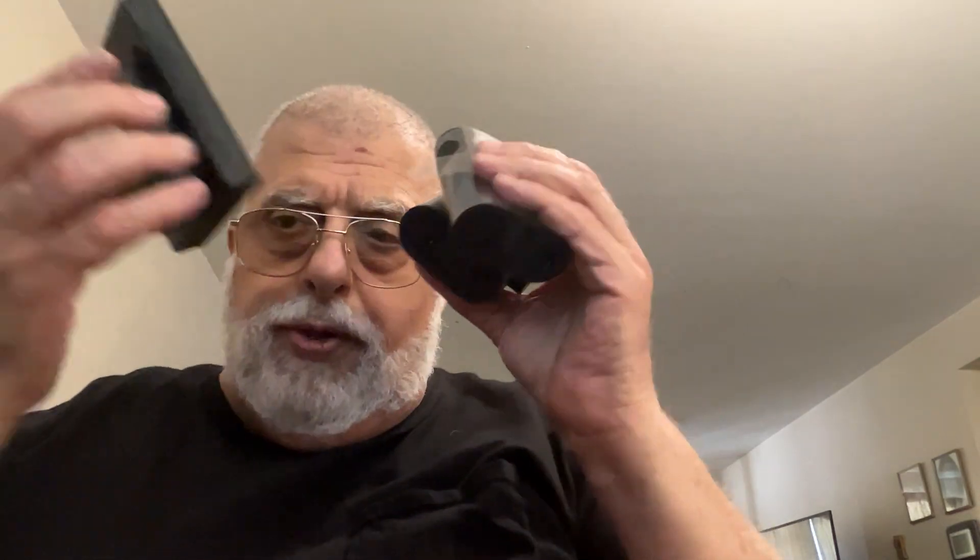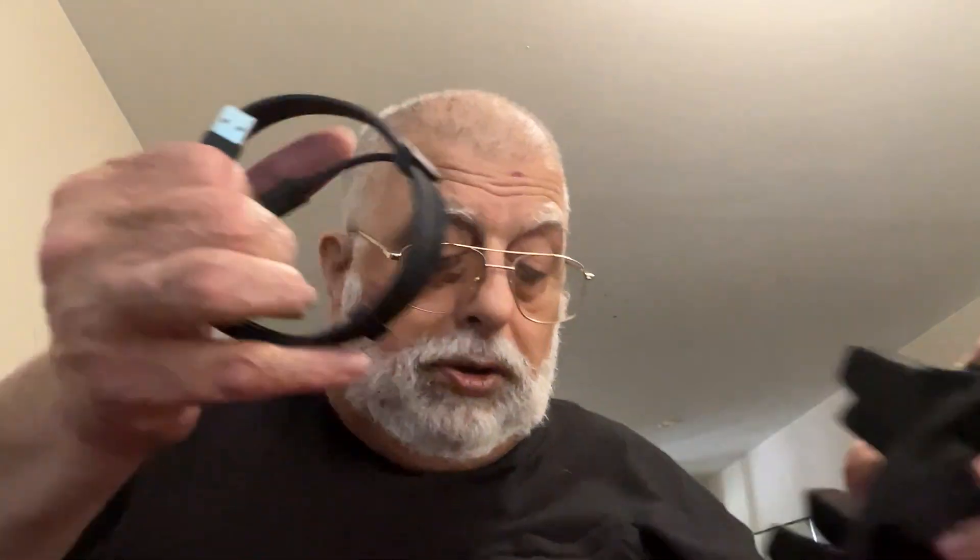I wonder if they come with a stand or something I can use. As you can see, there's three of them. Let's put these back in — I just want to put these back in so I don't lose any of them, just in case they have to be returned.